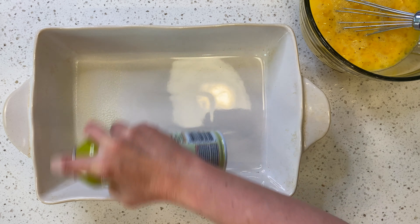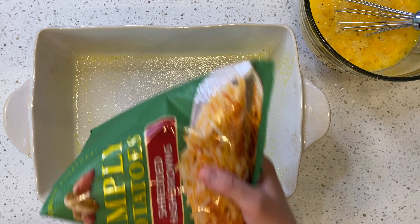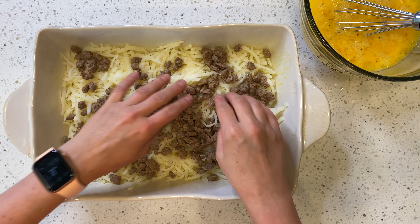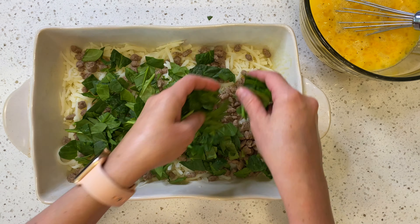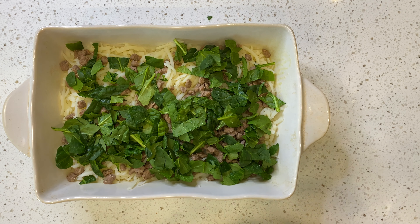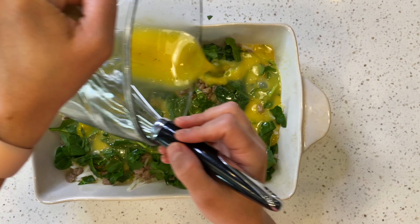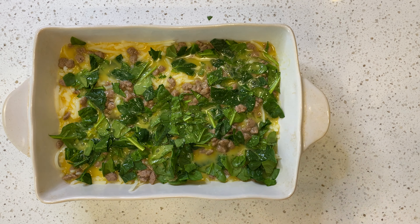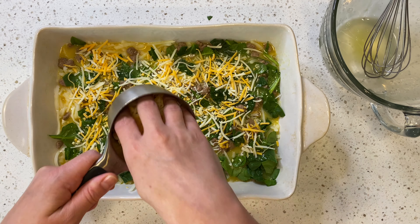Spray your casserole dish with nonstick cooking spray and then to the bottom add your hash browns spread out evenly, then add your turkey sausage, then go ahead and chop some spinach and add that to the top, then add your mixed eggs, and then top with your shredded cheese.